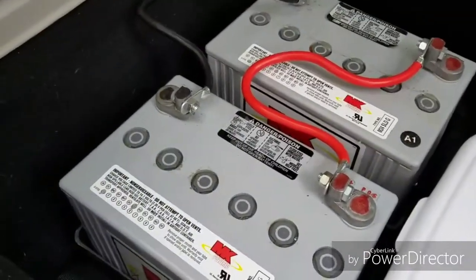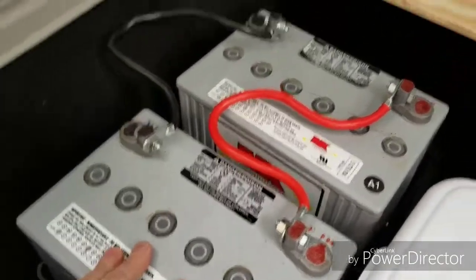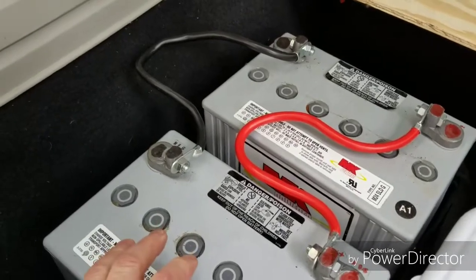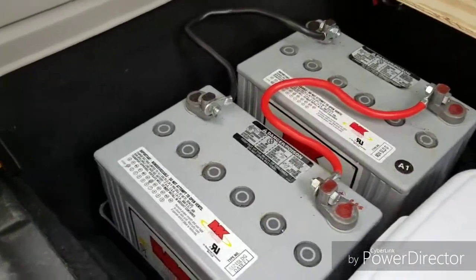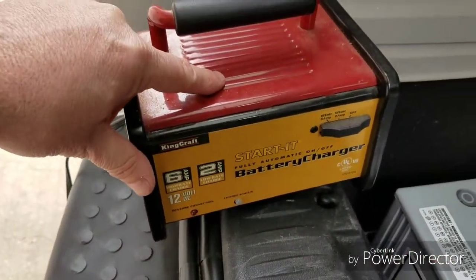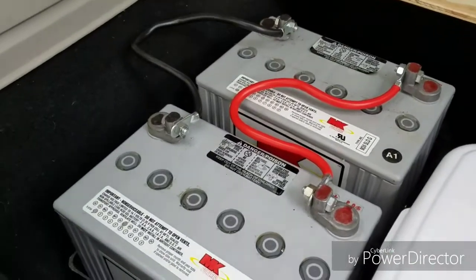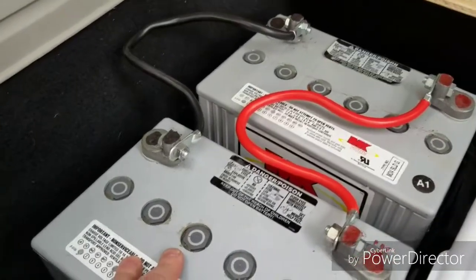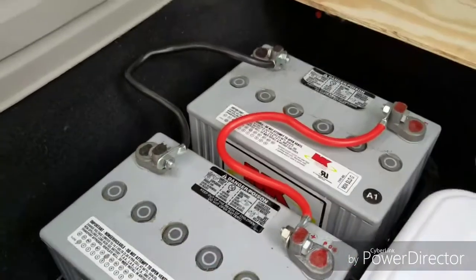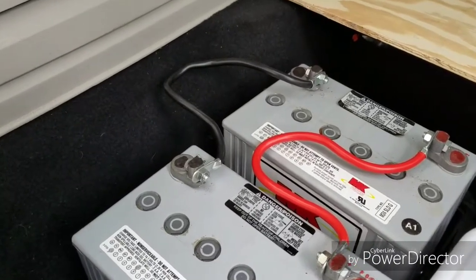Now the issue — it's not really a problem — is that I do not have a way of charging these. I do not have solar and I do not have a battery isolator. If I need these charged I will have to use a regular battery charger, which is no problem because I'm not on the road full time. This would just be used a few days at a time — actually for what I'm using it for, it will probably last maybe a week or two.